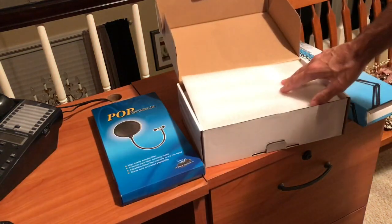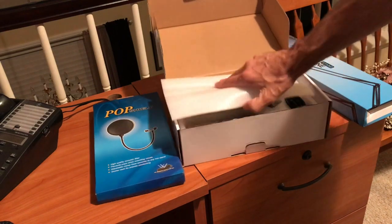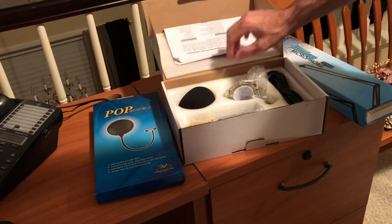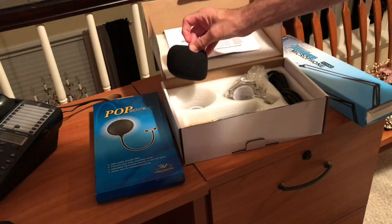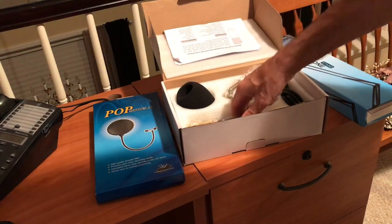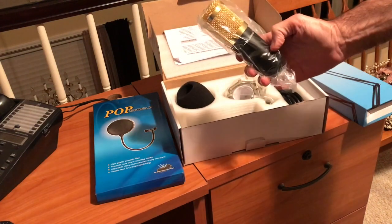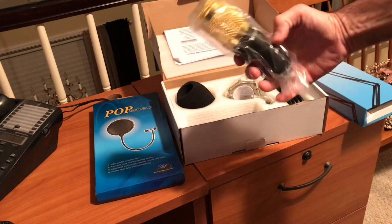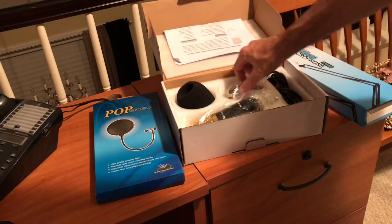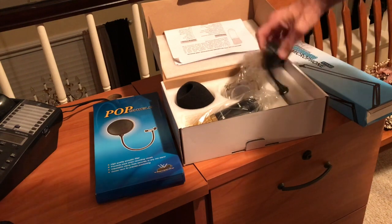I opened up the box and inside it was packed very well with styrofoam inserts. You can see the windscreen here — nice quality windscreen. The microphone itself I was actually surprised by; very nice, heavy-duty. I was pretty impressed. The shock mount is in there too.